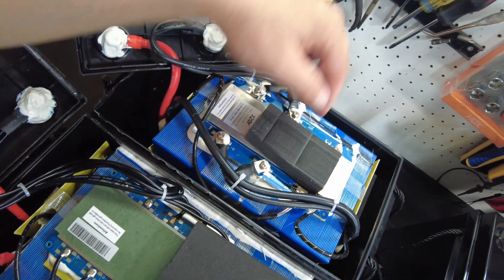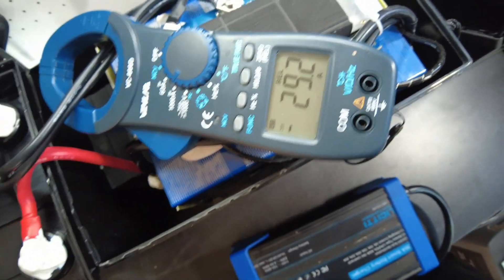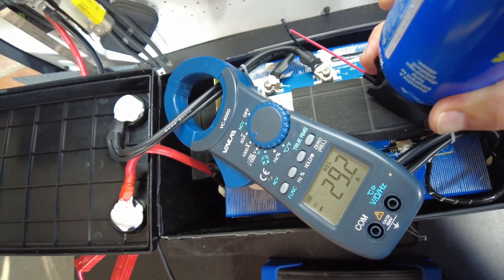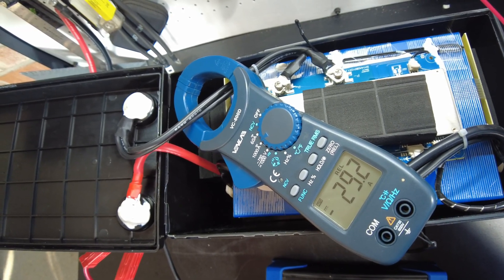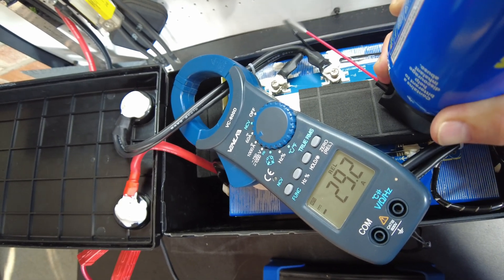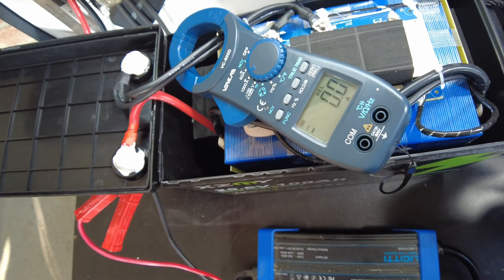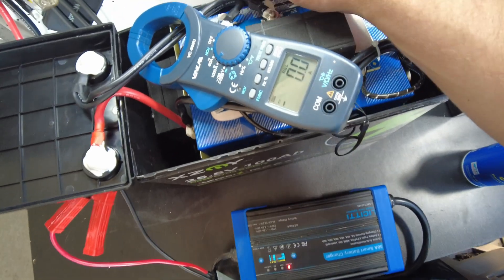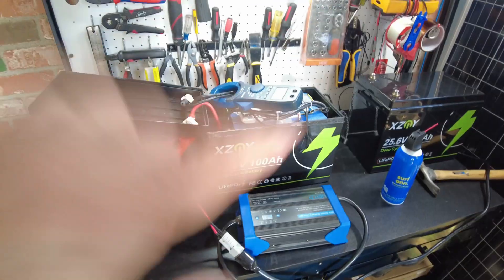Let's test the low temperature protection on the new one. We are putting in 29.2 amps. Let's freeze this thermal sensor and see if we can get it to shut down. There we go — we stopped charging. So the low temperature protection does work, and we are back to charging now.